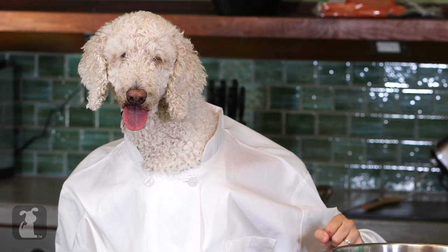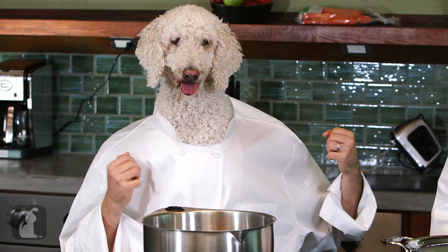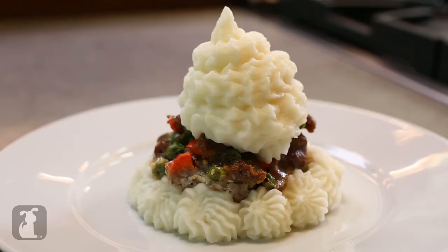Jan, our mission here on Dog Food is to make meals that are safe, healthy, and delicious for dogs and humans alike. Today, we're making meatloaf muffins with a mashed potato icing. Let's get right to it.